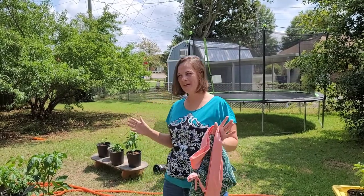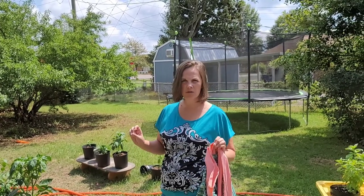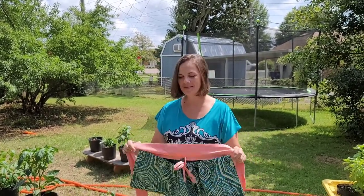Hey there! It's a beautiful day. We came outside to do a little garden time. Found some hornworms on the tomatoes we're going to take care of. But I also get to show you my super awesome harvest apron I made. I'm so excited.